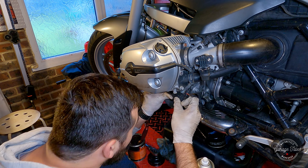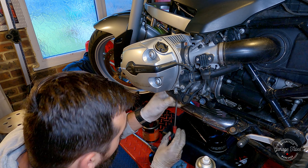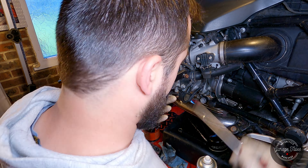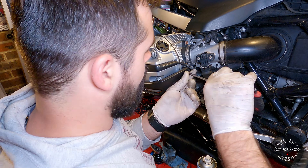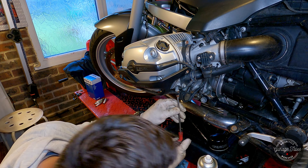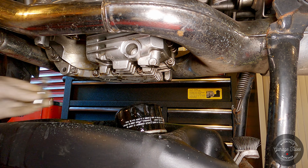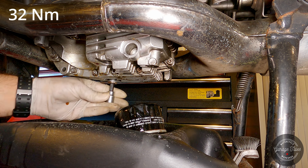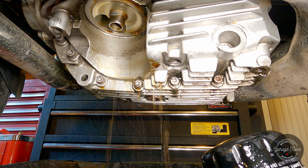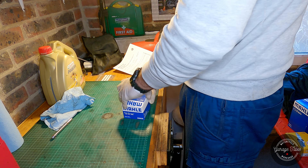Now I'm ready to finish the oil change. I'm going to clean the sump and put the drain plug back in with a new crush washer, tighten it to the correct torque setting, and clean up the space for the oil filter as well. Here's the new filter.